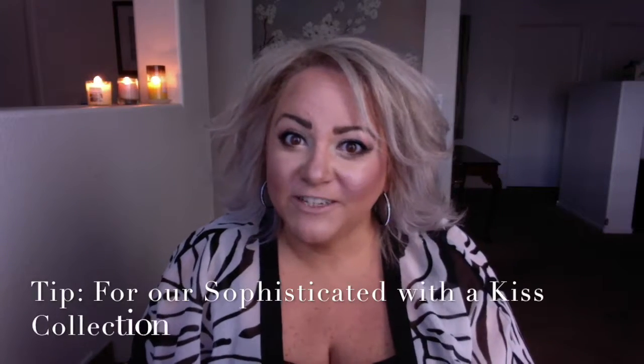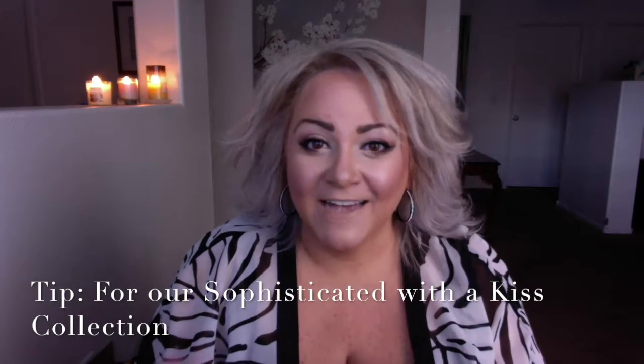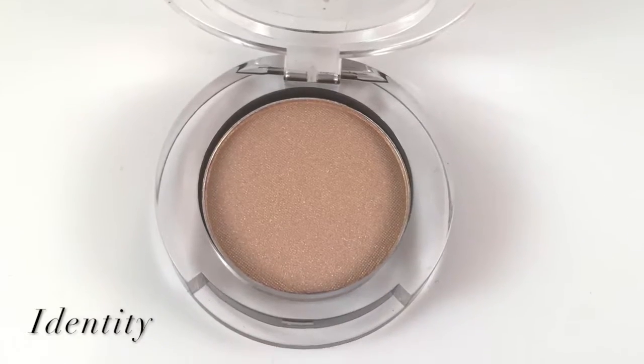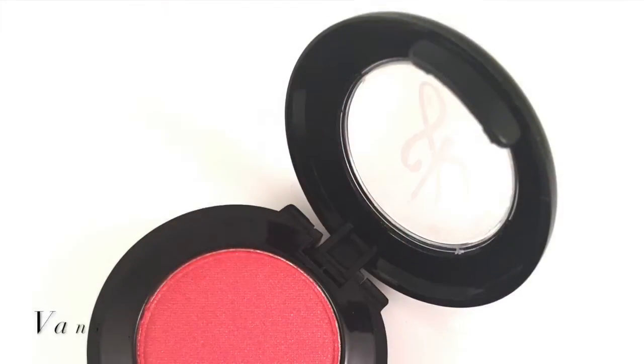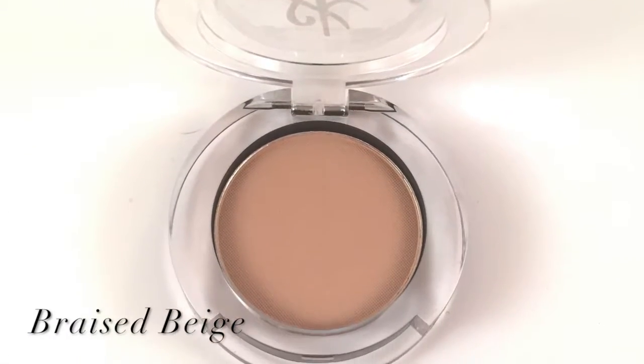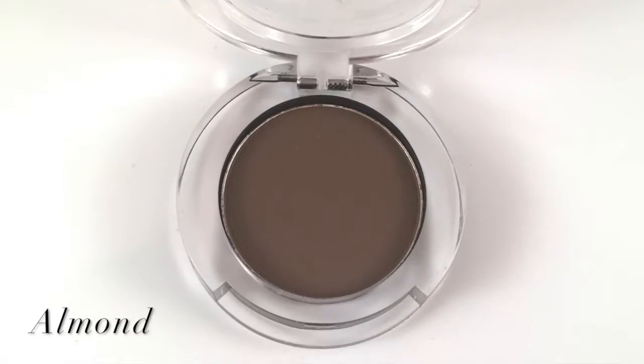Ladies, if you're in the 'sophisticated with a kiss' category, then what you're going to want to use is Identity Pearl Reflection — those are our light cream colors. For in the crease, you're going to want to use Vanity. For in between the crease and the brow bone, you're going to want to use Braise Beige, and you can also use Almond, because that's a flat brown color.